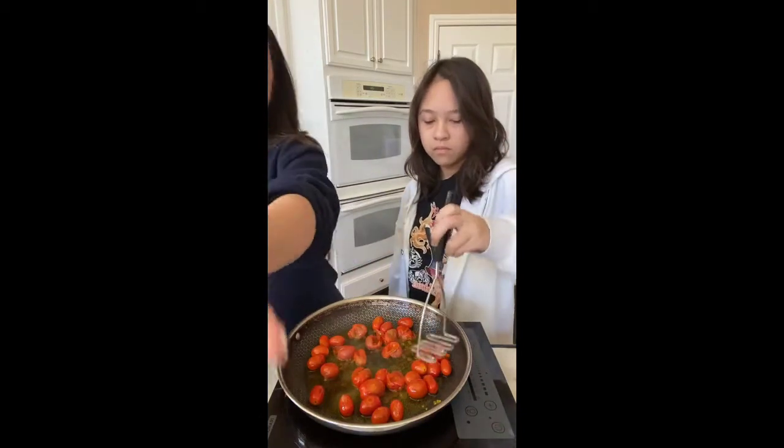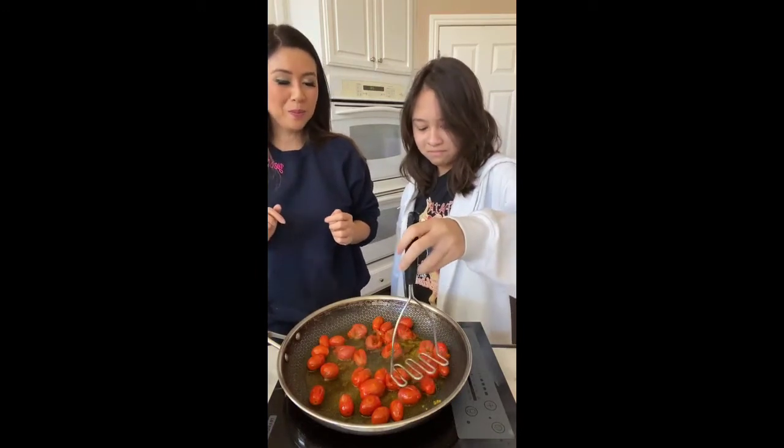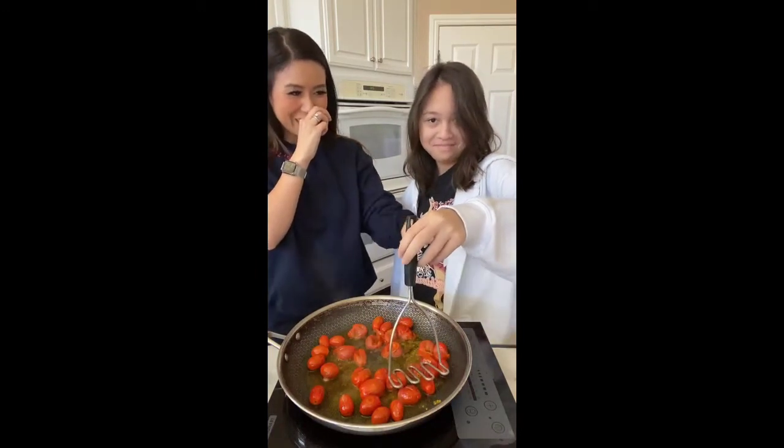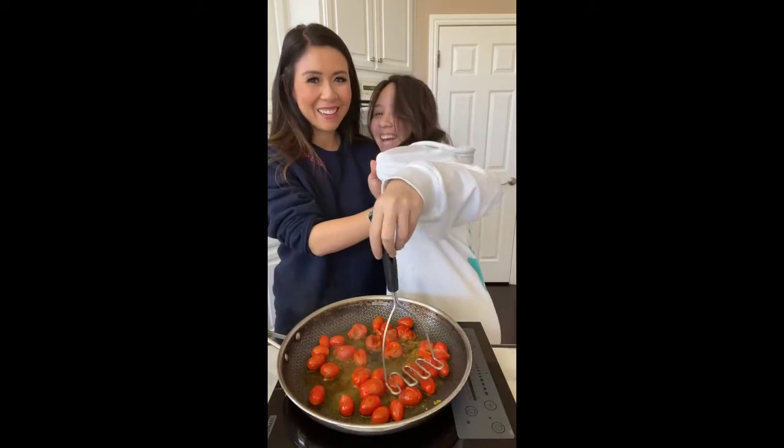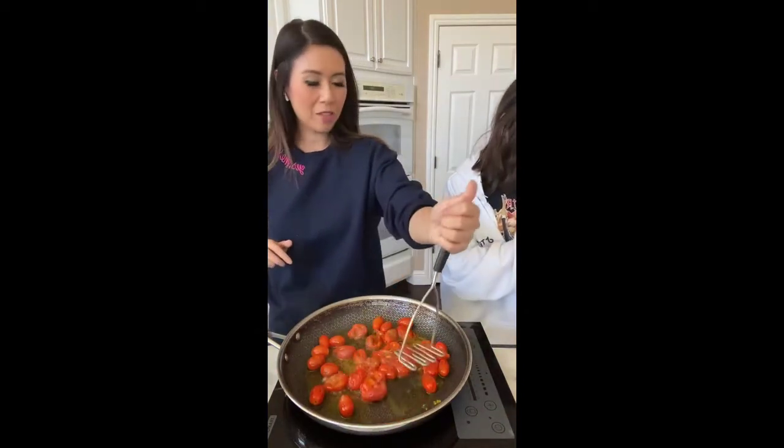Thank you whoever suggested that — I should put that in my video. Guys, wear an apron when you make this, okay.